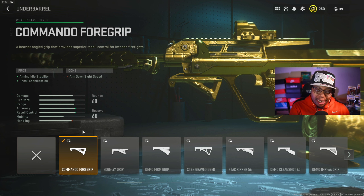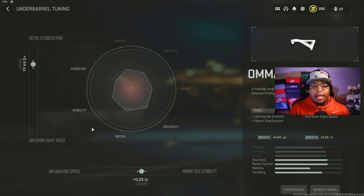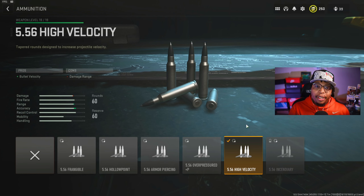Now let's talk about the best attachments and weapon tuning for the HCR56. Starting out with the muzzle: the Second Tread 40. The pros are that it helps with vertical recoil control and horizontal recoil control. Having this attachment helps you control your recoil because this gun does have a kick to it. The con is that it reduces aim-down-sight speed and aim stability. Alternatively, I highly recommend the silencer called the Harbinger D20, which gives you damage range and sound suppression to keep you off the mini-map. Choose whichever suits your playstyle.